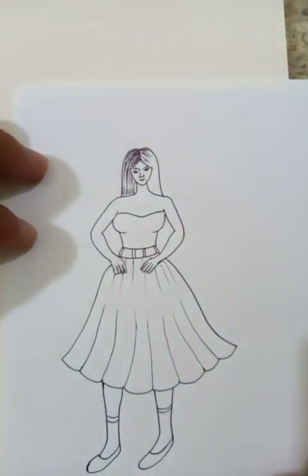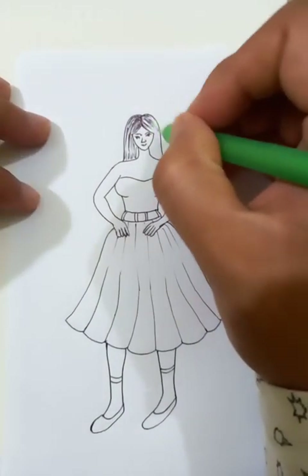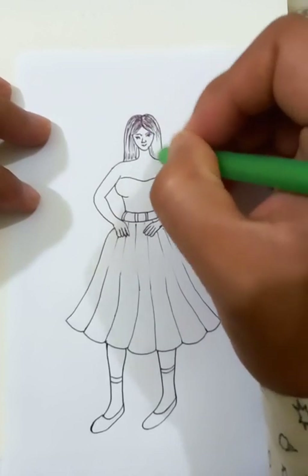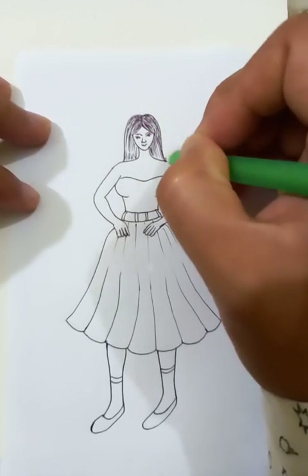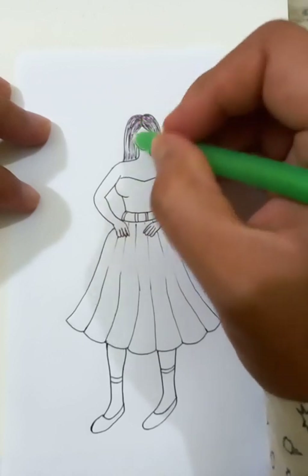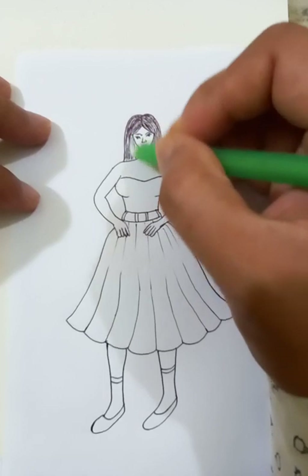Let's do the details on the hair. As you can see the hair is a darker color — it's black hair that the girl has.